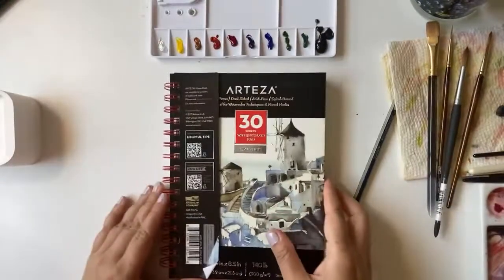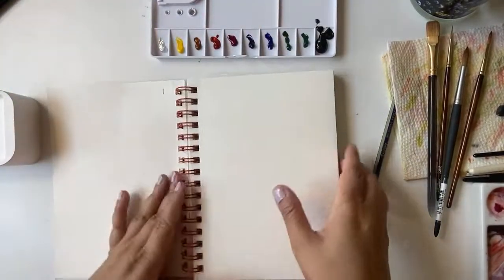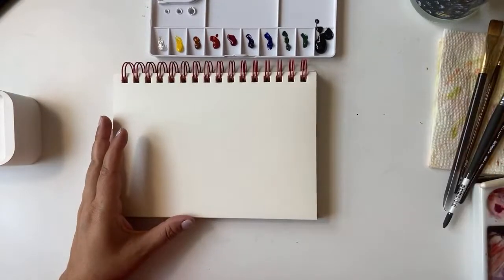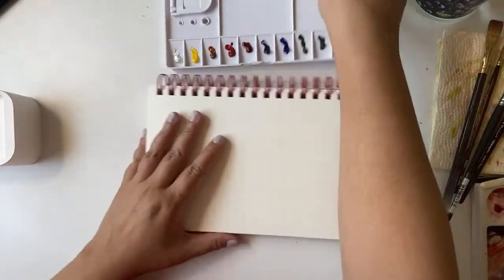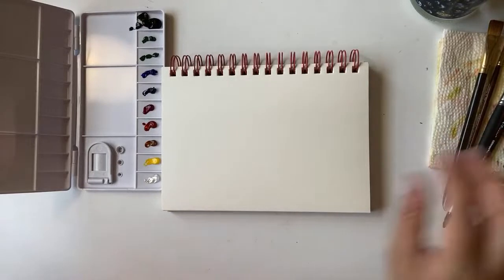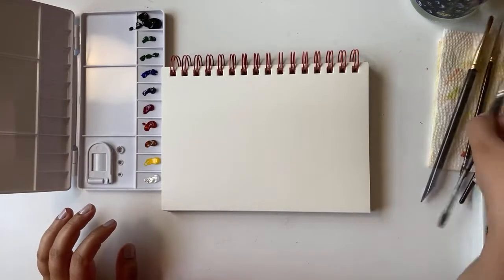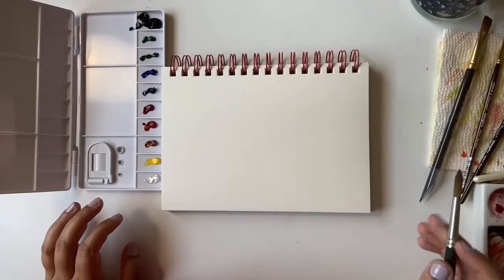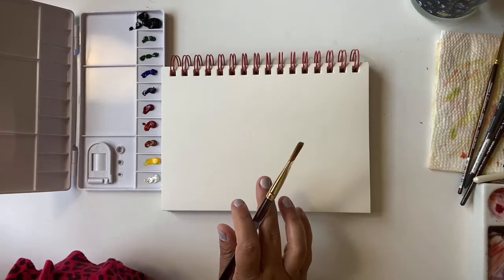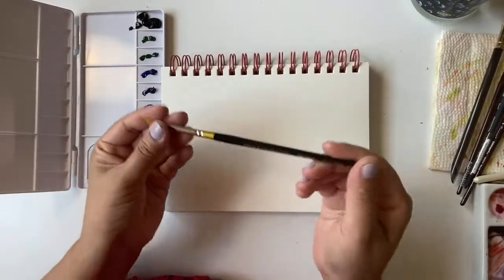This sketchbook is from Artissa. I had no plans — I just wanted to try out these things and thought let's do it on YouTube. I was thinking of doing it on Instagram but these days I'm not really interested in going on Instagram. Something is off with it. I'm just looking for a smaller brush.